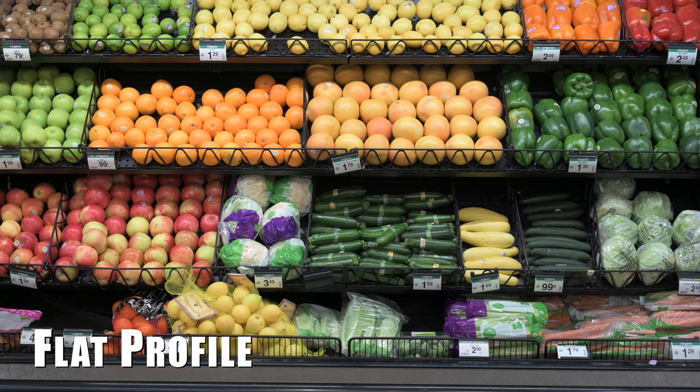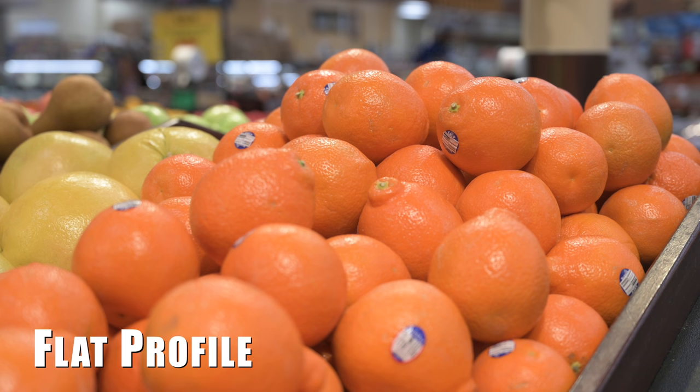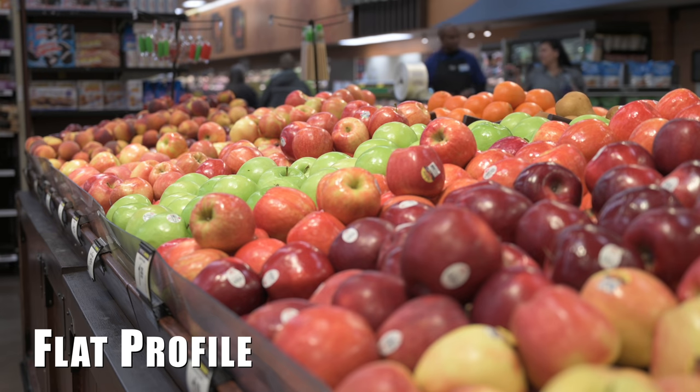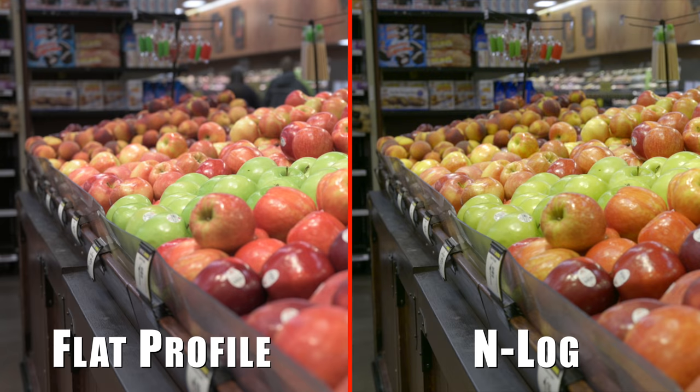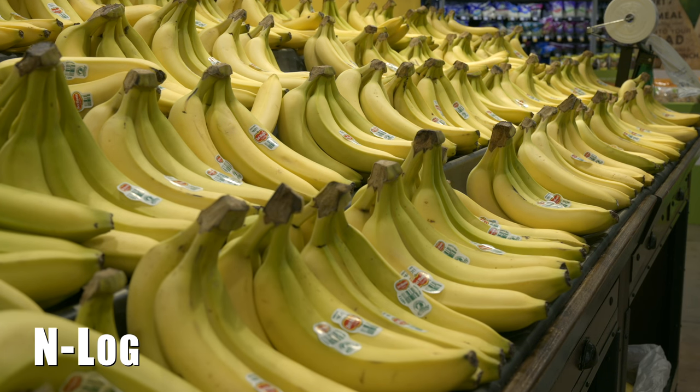To illustrate the color difference, I shot footage of fruit. The flat profile footage is unadjusted; for the N-Log footage I raised contrast and saturation to match it roughly. In my opinion, the colors from the log profile look more accurate while the flat profile looks more appealing. This isn't a big deal unless you're trying to match log footage with flat profile footage in post — you'd have to do a lot of manipulation to make them look similar. Normally a manufacturer would provide an official LUT to bring the log profile into their preferred color space, but Nikon has not yet released an official LUT for N-Log.